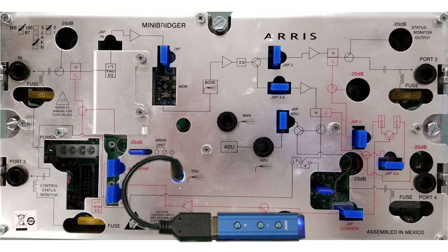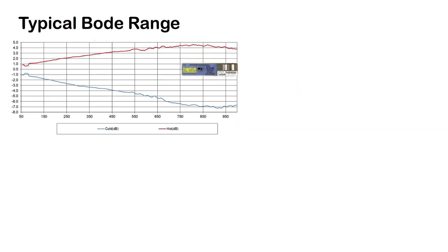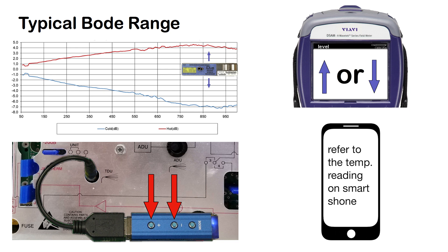Before switching over to AGC mode, you may need to make an extreme temperature adjustment if you are setting up the amp in extreme hot or extreme cold conditions. In these conditions, you should adjust the alignment of the DSIM with the amplifier's Bode circuit to allow for optimal gain control performance. You can do this by using the controller's plus or minus buttons to increase or decrease the gain based on the current ambient temperature surrounding the cable going into the amplifier.